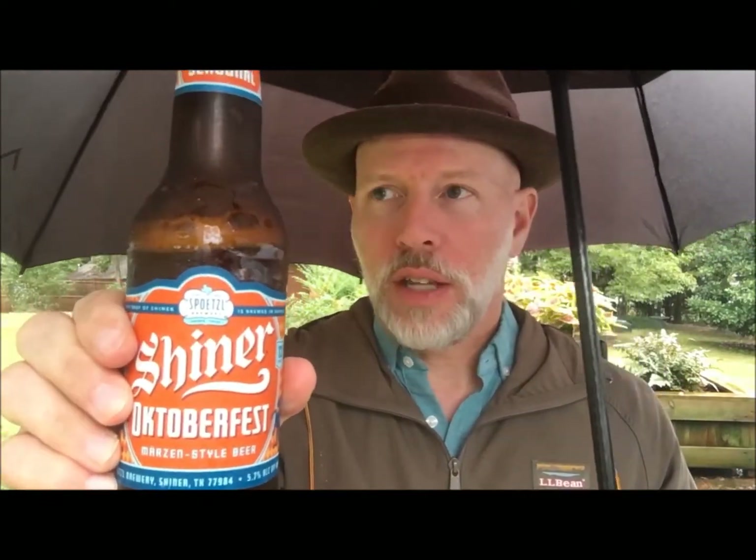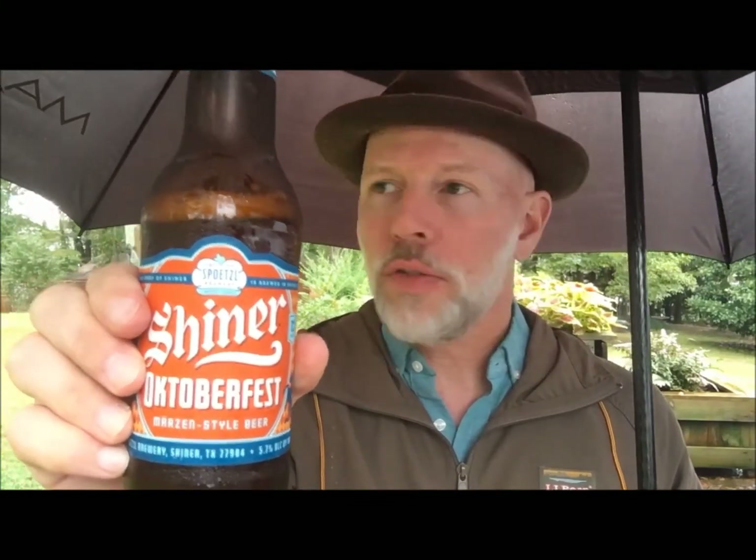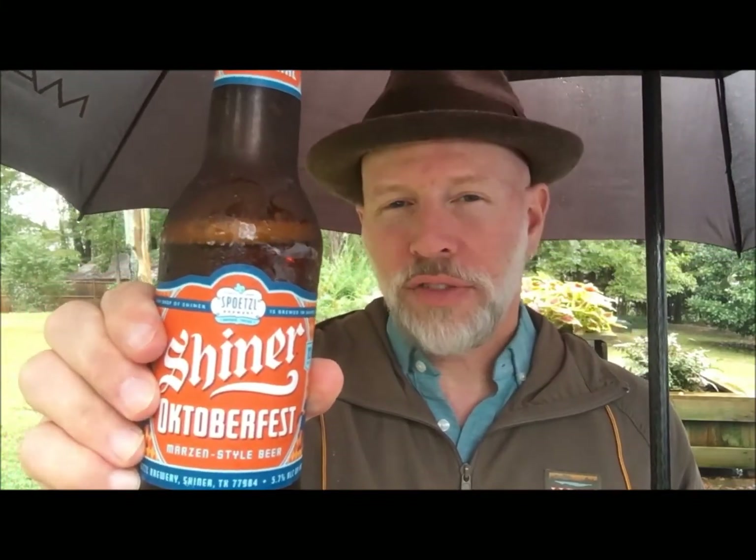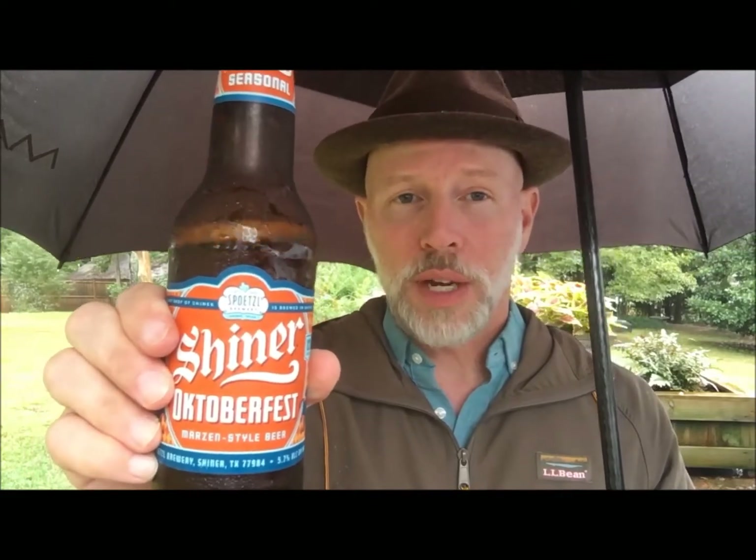You get that yeastiness to it, which I look for. You get that sort of malt soft underbelly that I look for. There's a vague reference to some hops in there — I'm not a hoppy kind of guy, I'm not that sophisticated. And a Märzen really shouldn't be hoppy.